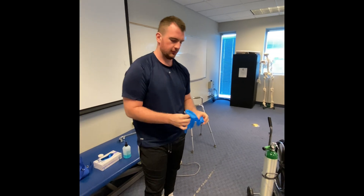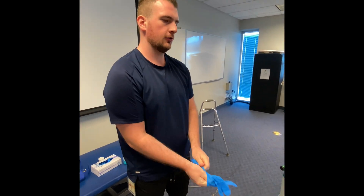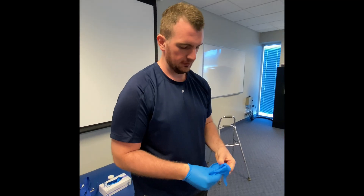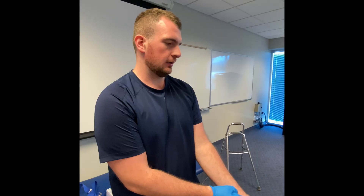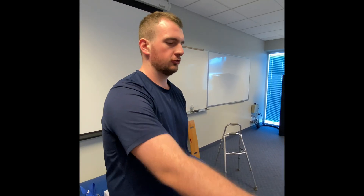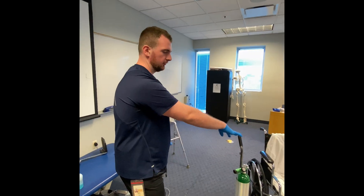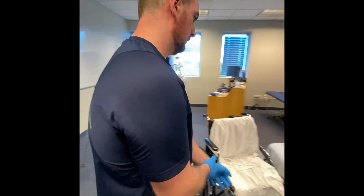My patient has left side hemiplegia, so he has no feeling or strength on his left arm as well as his left leg. The first part is we're going to help him get into the wheelchair from a supine position — we'll get him sitting up and then do a transfer into the wheelchair.